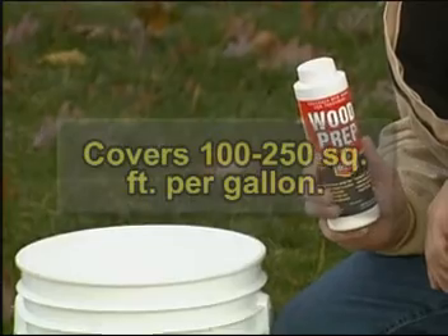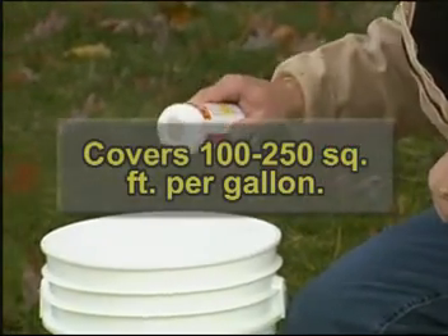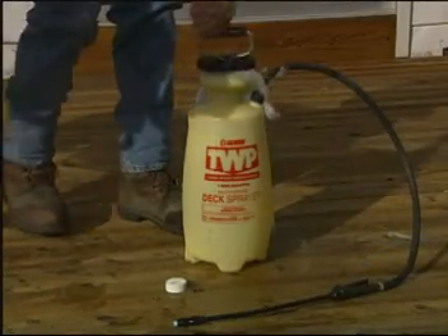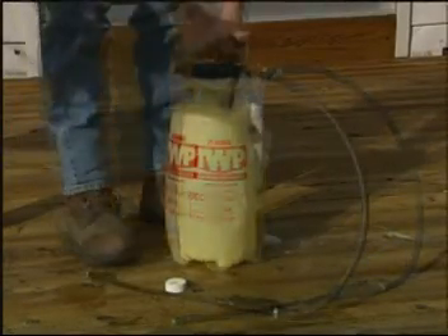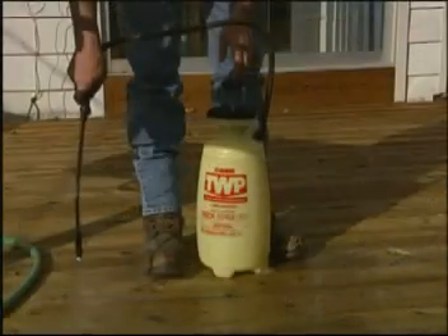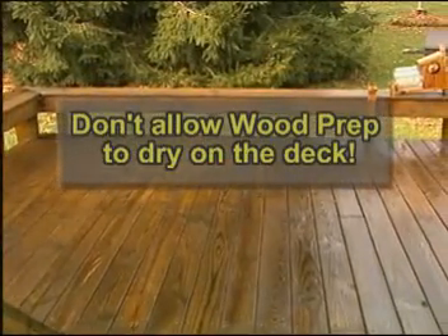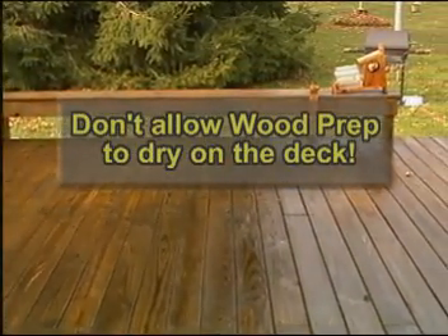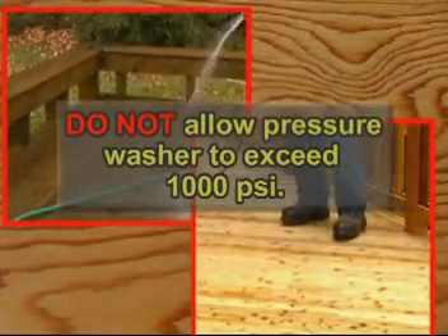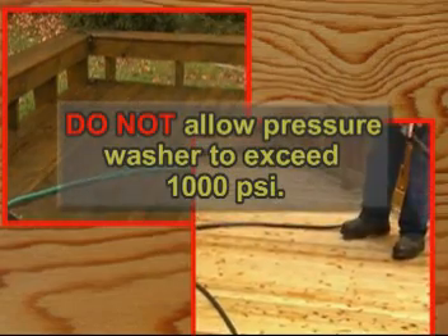One container of Gemini's Wood Prep powder makes 4 gallons when mixed with water. Apply the product liberally with your TWP pump sprayer. Allow the wood prep mixture to sit for a minimum of 10 minutes. After 10 minutes, rinse the deck thoroughly. This can be done with either a garden hose or a pressure washer.